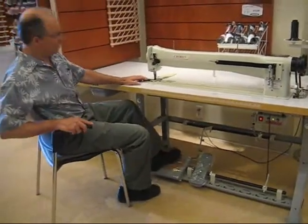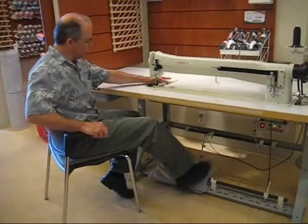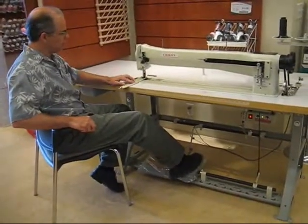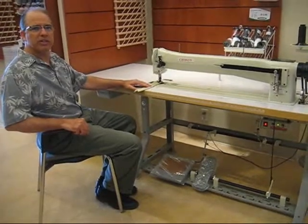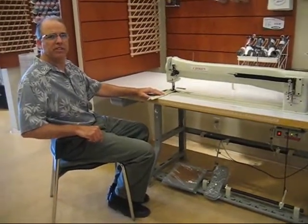With one push of the pedal, you can put the needle down to make right angle corners. This machine is available at masonsewingmachine.com.